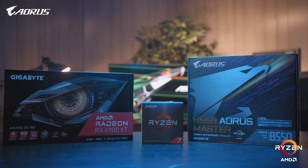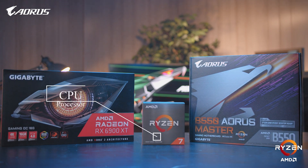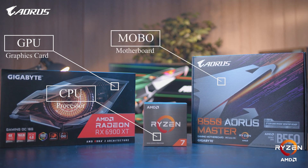Today we have these parts that we're building with. The core of our build will consist of the Ryzen 7 5800X, the Gigabyte 6900 XT, and the Aorus B550 Master motherboard.